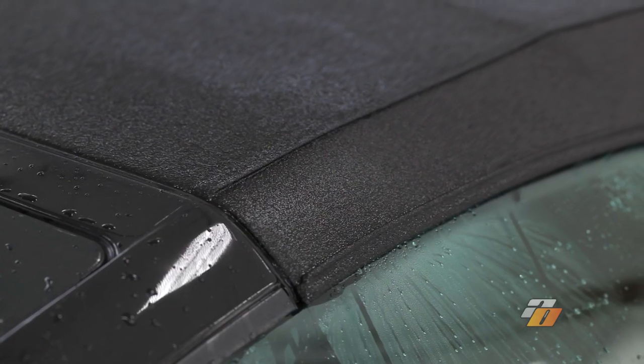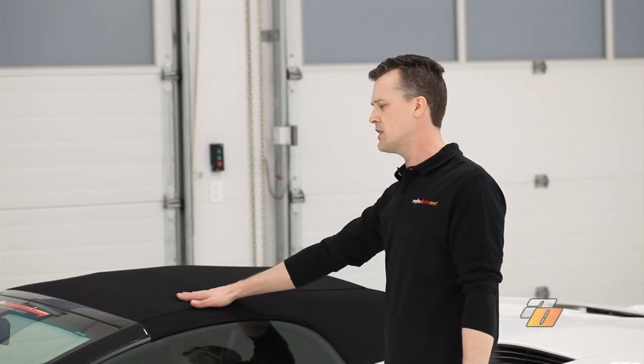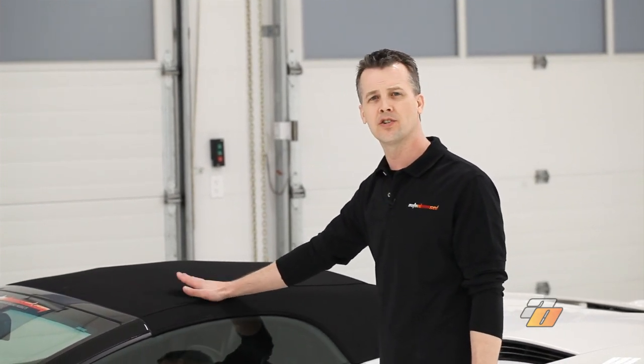Once this convertible top is dry, it'll be ready for the fabric protection treatment. We've let this convertible top dry overnight. We're going to inspect it to ensure that there's no staining or any troubled areas.